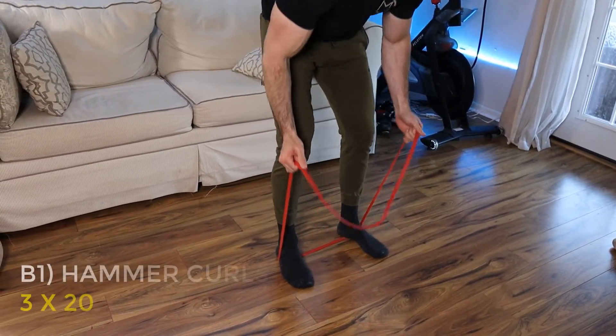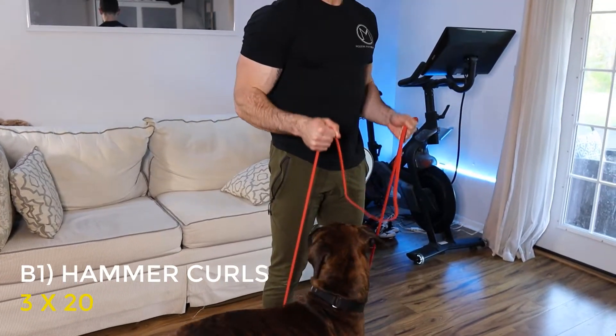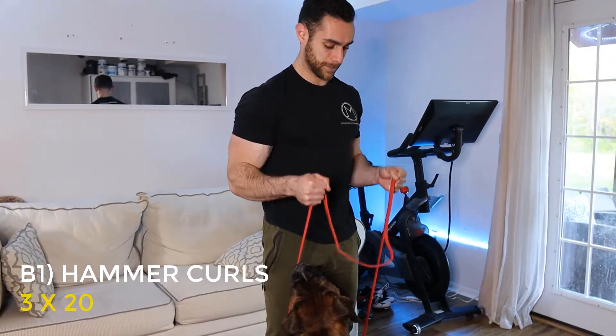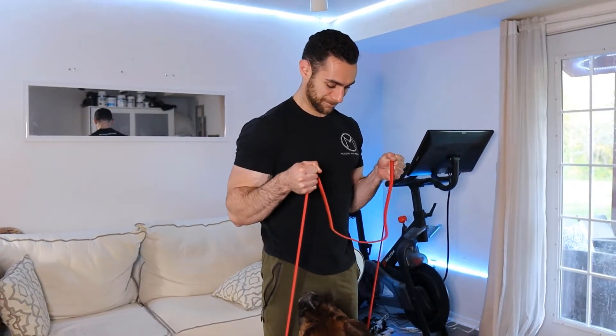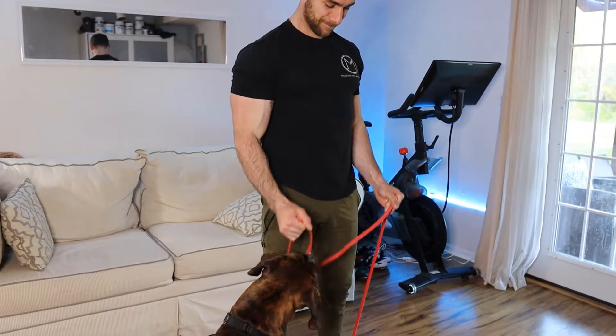For these hammer curls, it's the same exact movement as normal curls, only we're going to keep a neutral grip. If you've got resistance bands with handles on them, you may actually want to just hold the band itself and not hold onto the handle. You can do these standing if it's challenging with your band when standing up, or you can drop it to the ground and do a kneeling hammer curl.